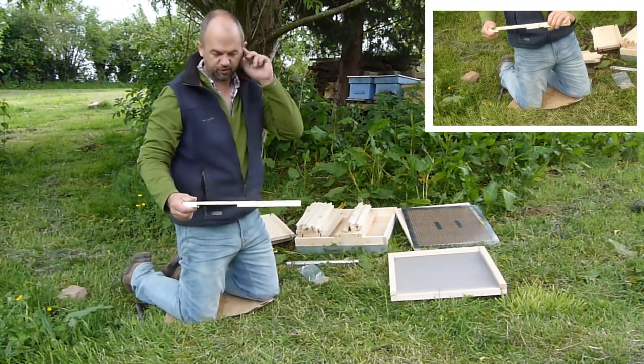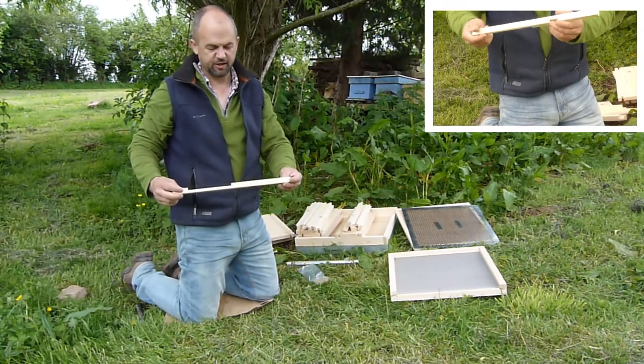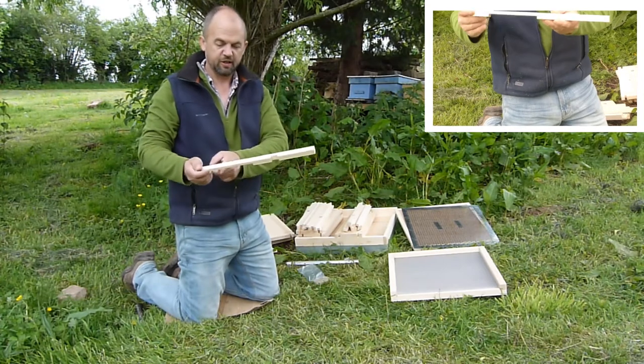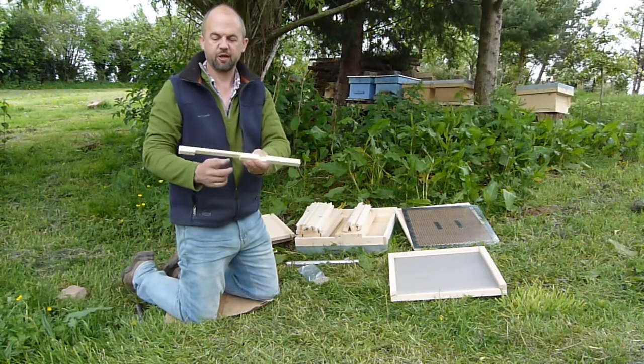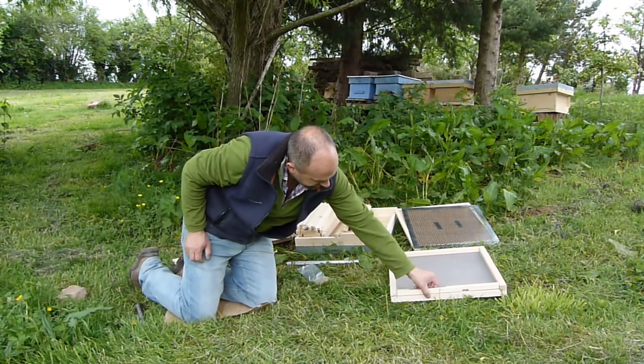We've got the entrance block. We've got a small entrance here — you want to close it down when there's wasps about or over winter. And then for the summer when we've got the honey flow, we've got the large entrance block there. Just put it on the front like that.